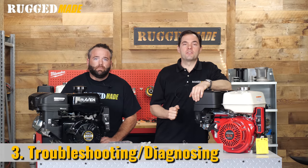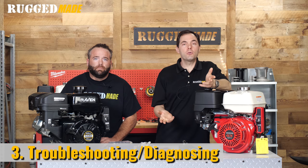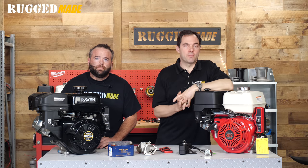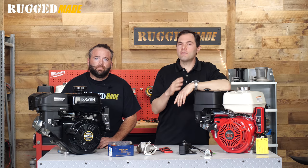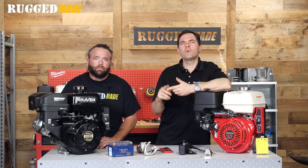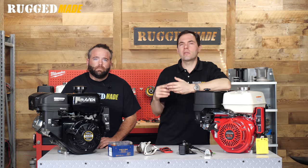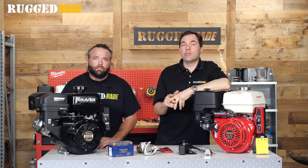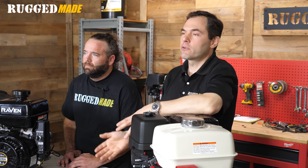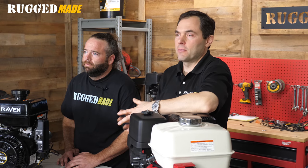Before we look at the electric starting system — does the engine start with the pull starter? If so, that means the issue is limited to the electric start system. If you can't get your engine started even when using the pull starter, there's an issue somewhere else such as bad fuel, clogged carb, low oil, ignition, etc. You need to figure out why it won't start with the pull starter before you worry about the electric start. It's really an extra system, so go back and watch our main troubleshooting video.